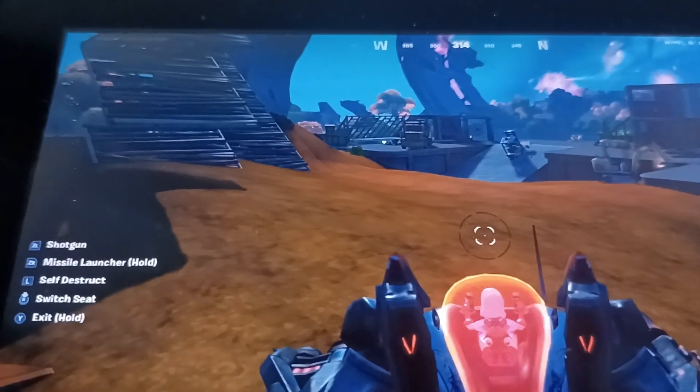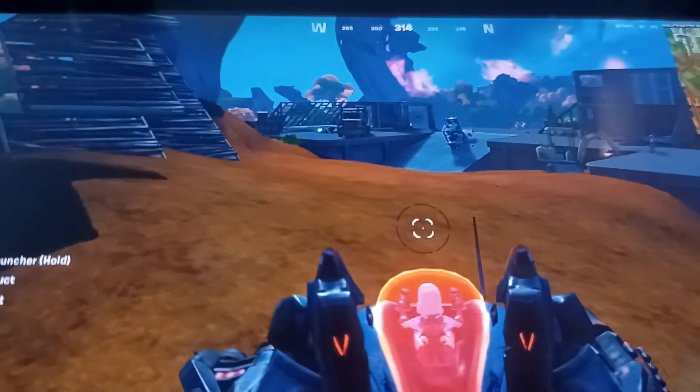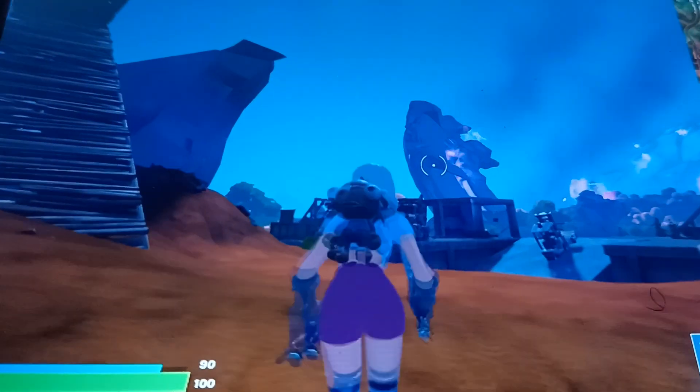Hey, what's up guys? I gotta go hands-free, so I'm using my legs to hold the camera — that's why it's gonna be a bit shaky. As you can see, I'm playing Fortnite on my Switch and I just hit a really good clutch. I'm gonna do it again. You see that? That's the build I did.